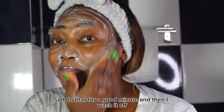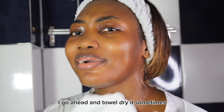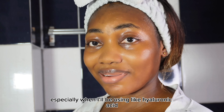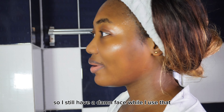I do that for a good minute and then I wash it off. So usually after washing off my face, I go ahead and double dry that sometimes, but other times, especially when I'll be using hyaluronic acid or an essence, I just let it air dry a little bit so I still have a damp face while I use that.